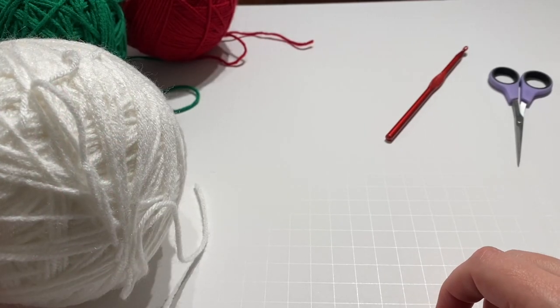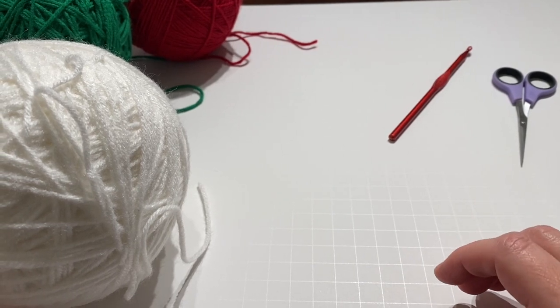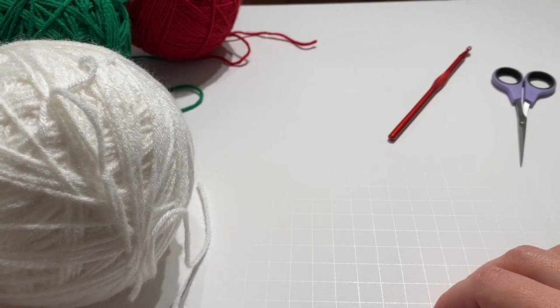Hi, this is Heather from Strings and Threads. Welcome to my Mystery Christmas Crochet Along. I'm going to show you what we need and then we'll get started.